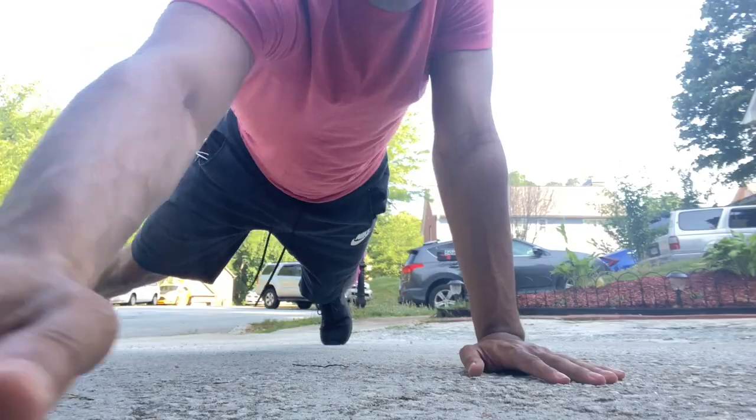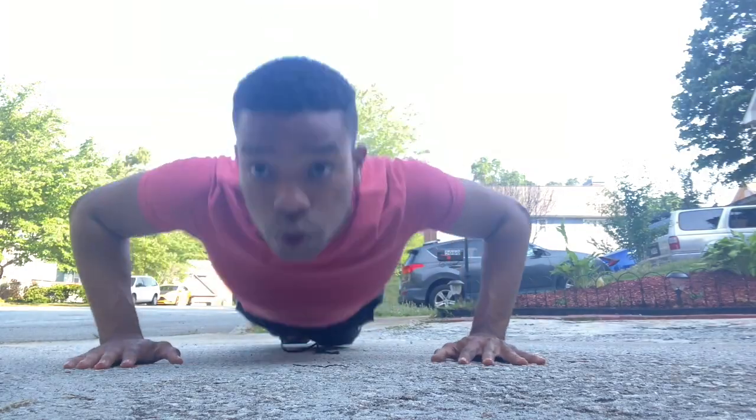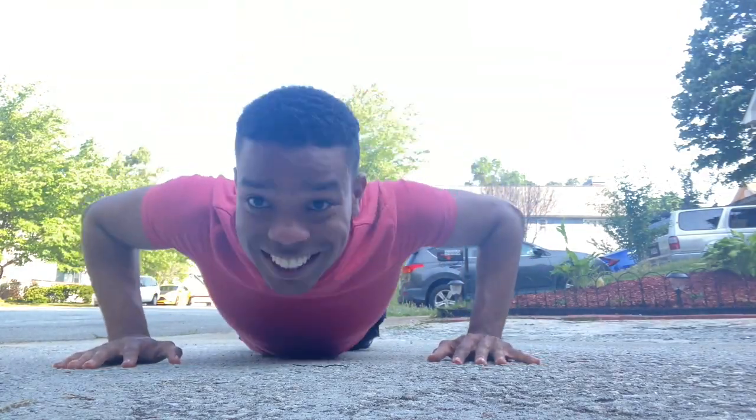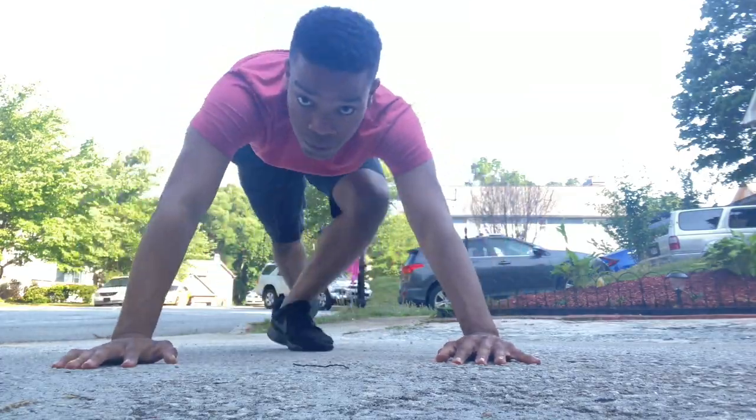My workout routine consists of sit-ups, pull-ups, running, and push-ups. Oh, I didn't do the push-ups — oh shoot. All right, so we knocked out the push-ups. Now we have to do the running — we run a mile every day.